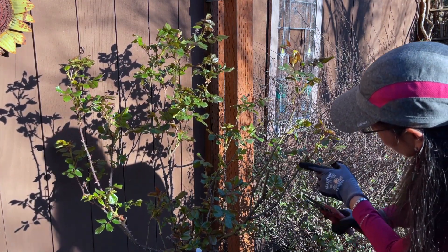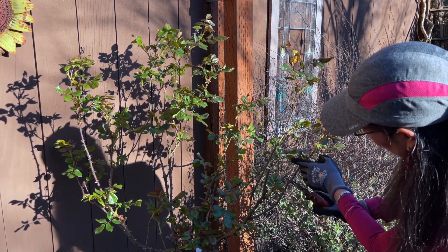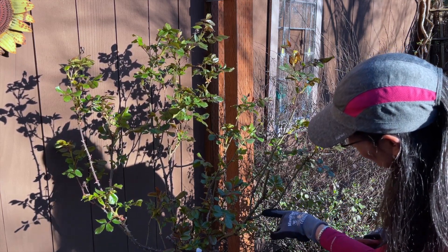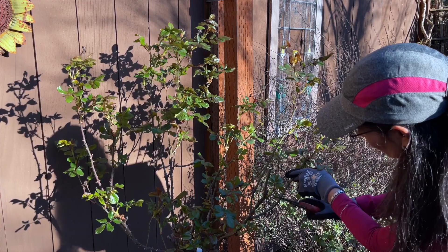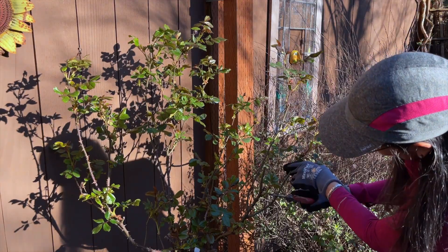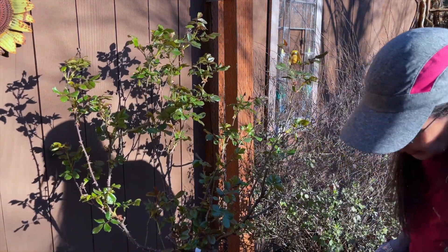Same thing here — this has nothing on it, but it has nodes where there's some encouragement for growth. I'm going to go ahead and take that all the way down. You want to cut about a quarter inch from the node.